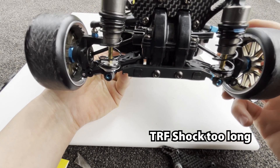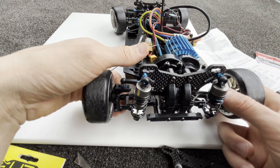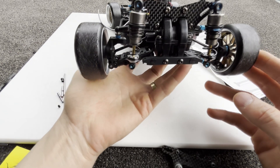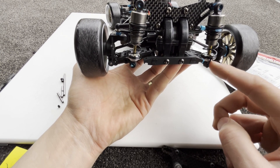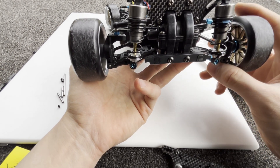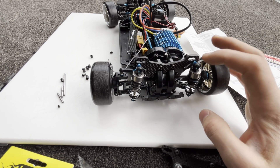It does give an extreme amount of droop — a little too extreme. You can see the dog bone is just about popping off at maximum droop, and I can't really control the droop without the rebound stopper, which doesn't work with the short wheelbase. These dampers are too long — these are the standard 55mm dampers. I probably need to switch to a 50mm damper setting, which is quite annoying because I didn't really want to spend any more money.